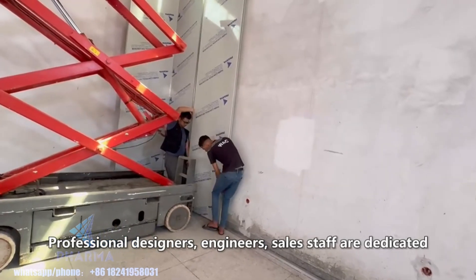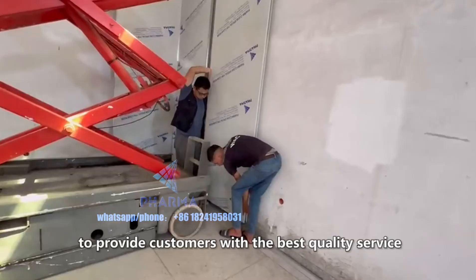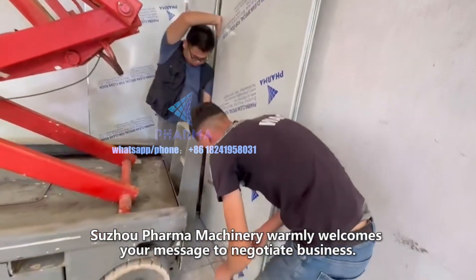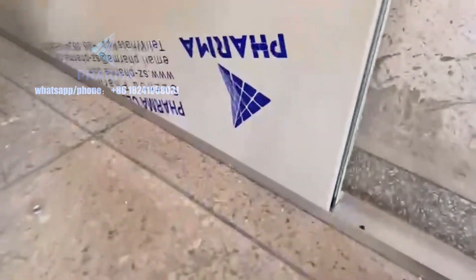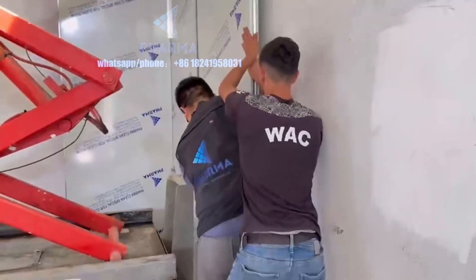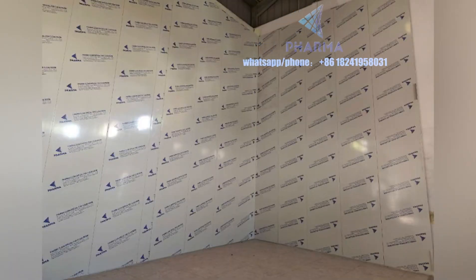Professional designers, engineers, and sales staff are dedicated to providing customers with the best quality service. Sujo Pharma Machinery warmly welcomes your message to negotiate business and is fully at your service.